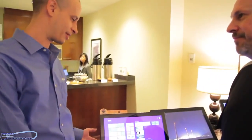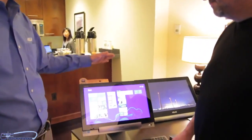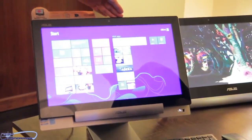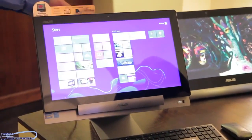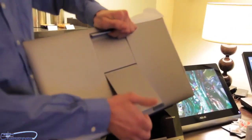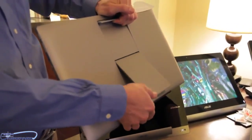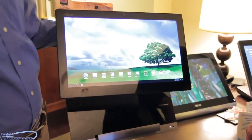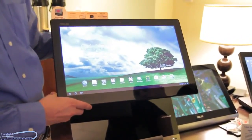We're going to have this 18.4-inch screen, 1080p resolution IPS display. It's going to pop out so you can see the Transformer function. It's got a nice little handle right here along with a little stand that you can adjust at different angles, so you can get it down on the tabletop at whatever angle you'd like.